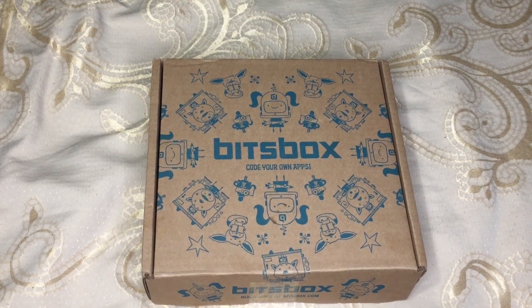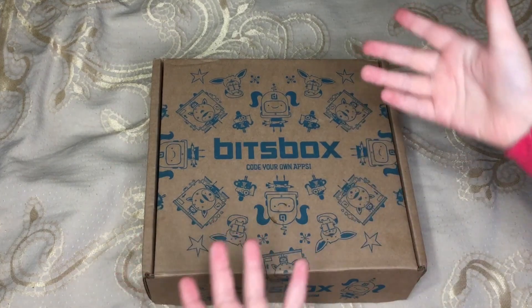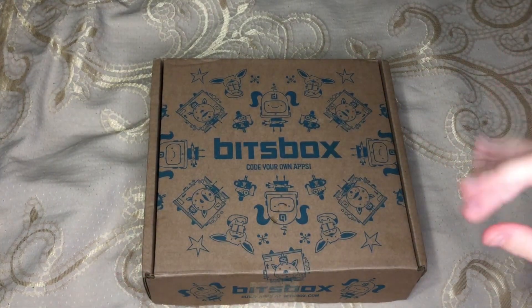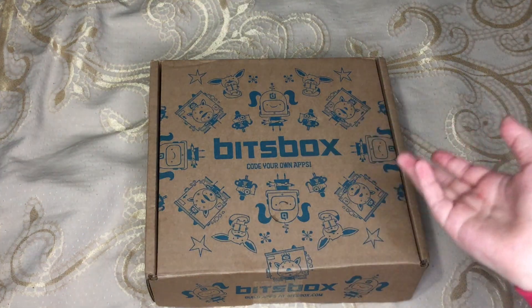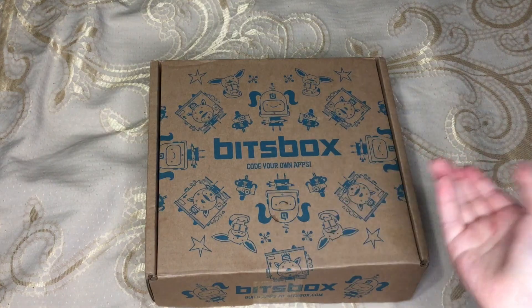Hey everybody, we are here to unbox a Bitsbox, which is a subscription box that brings you coding for kids. I think it's designed for kids 10 and under. The cool thing about this box is that what you get is not based on the month — it's based on a program. So no matter when you sign up, you get sent the same program in basically the same order.